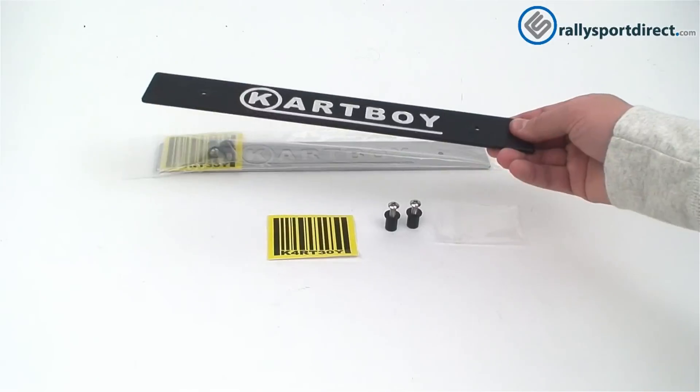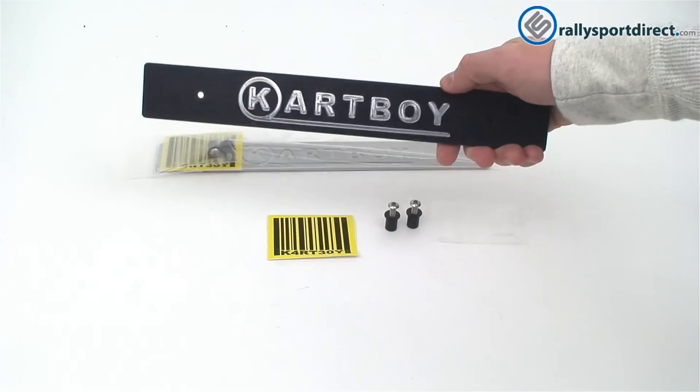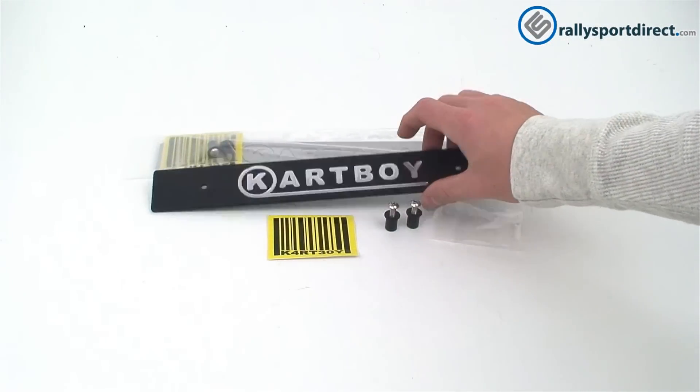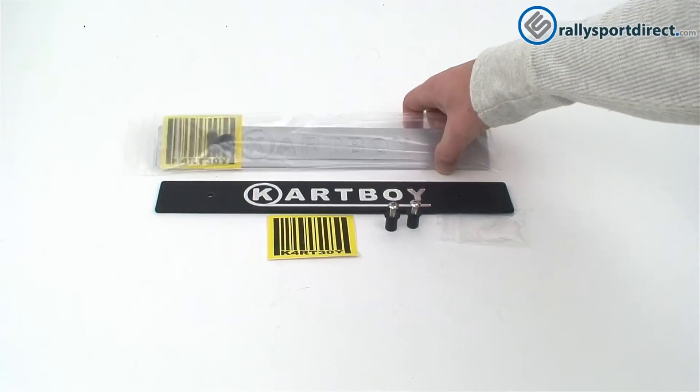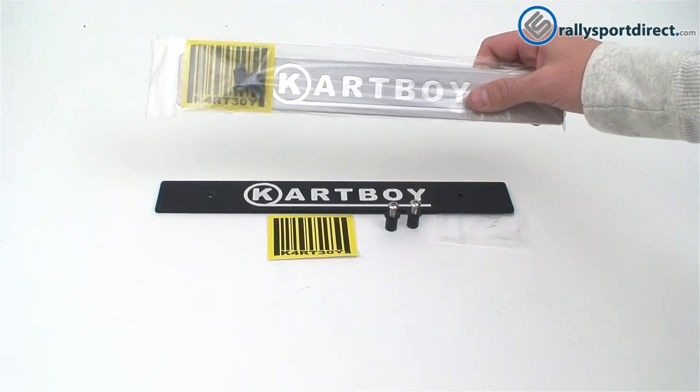Carboy has made this out of aluminum and it's CNC'd — you can actually see the shimmer here. Carboy has two colors: you have the black here and you have the silver. I've left the silver in the package so you can get an idea of what it will look like when it gets to you. It does include the sticker and the hardware.